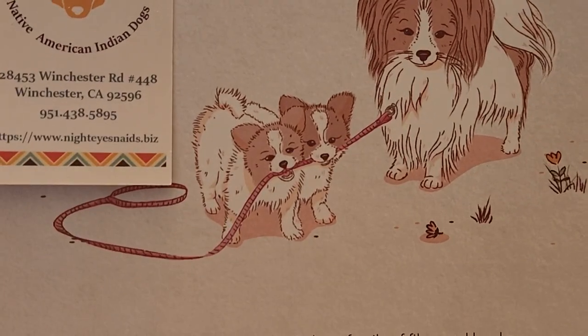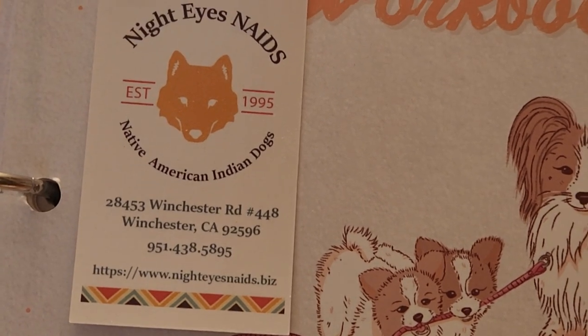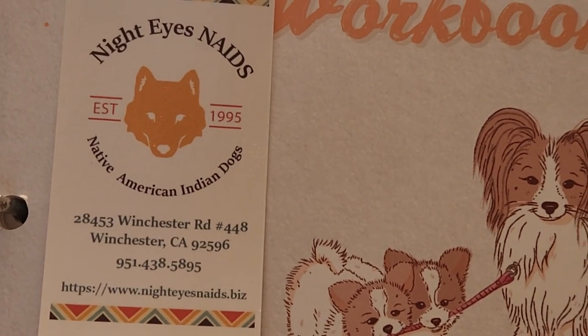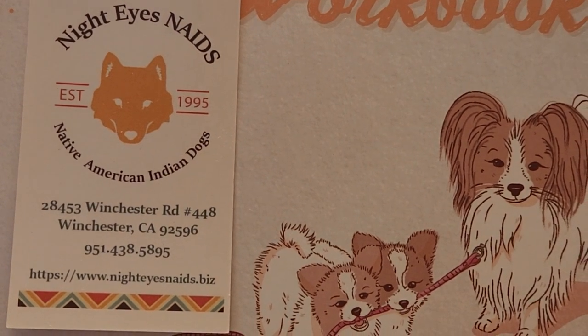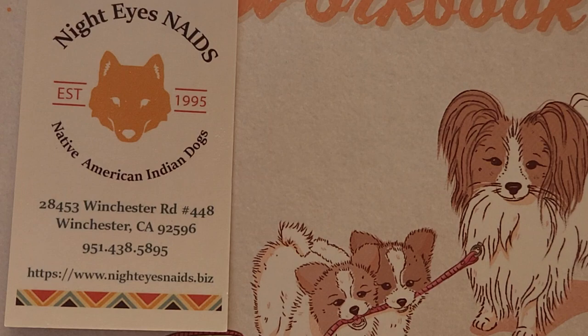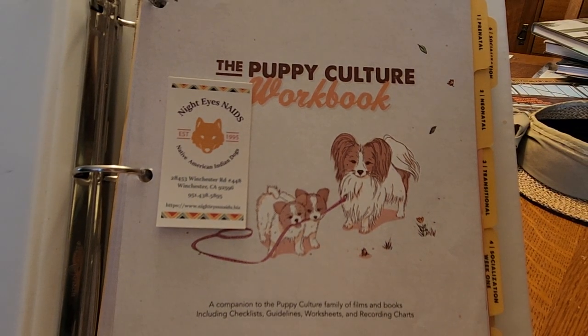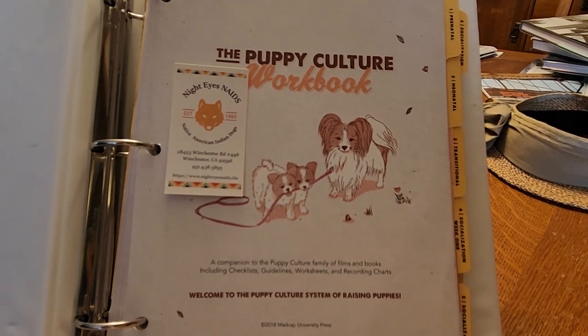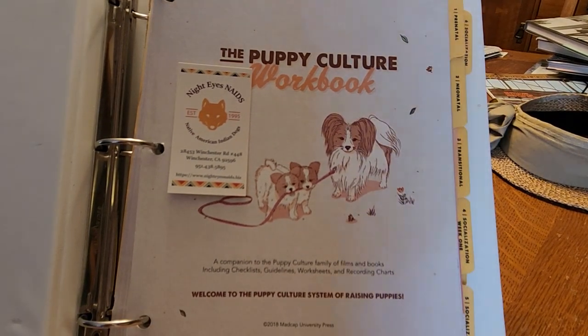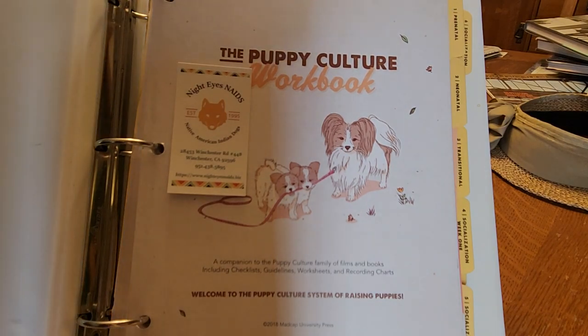So this is who I am — Night Eyes. I've been around a long time. Most of you know me or at least you've heard of me. So this is the book. It's an 18-chapter book. I'm going to briefly go over the chapters and hopefully not bore you too much. Please excuse the lighting — I'm not really set up for video yet.